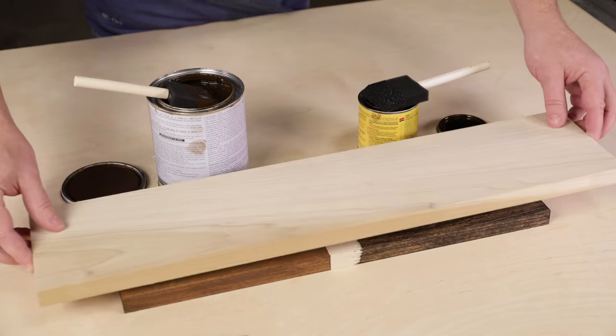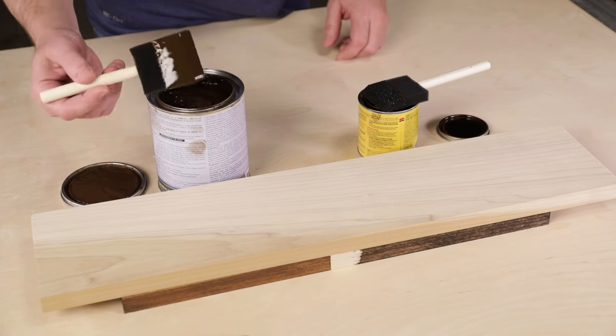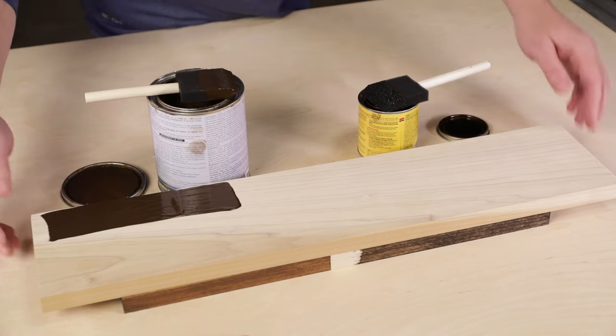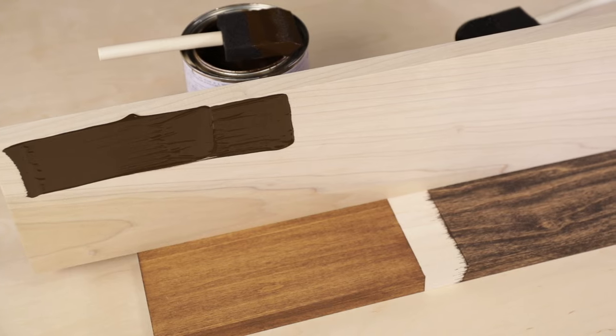Another nice thing about gel stains is because they're thick, they cling instead of running and dripping.